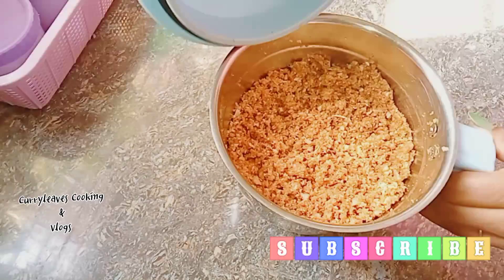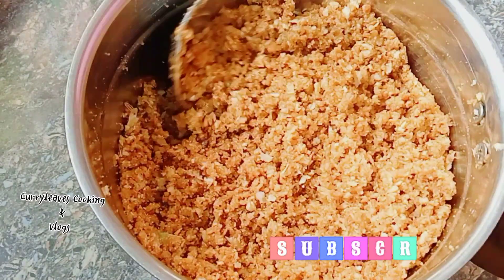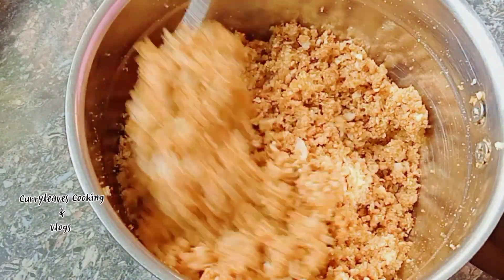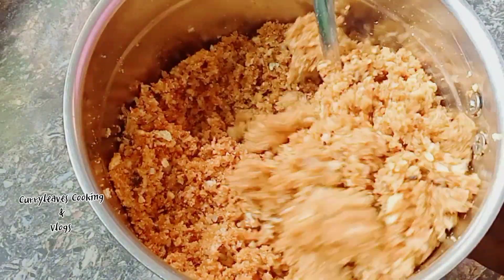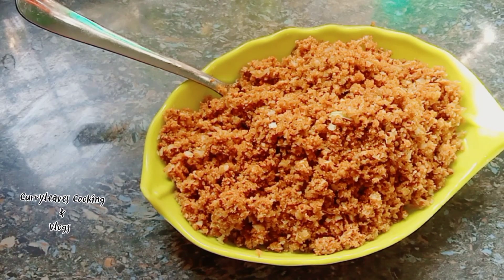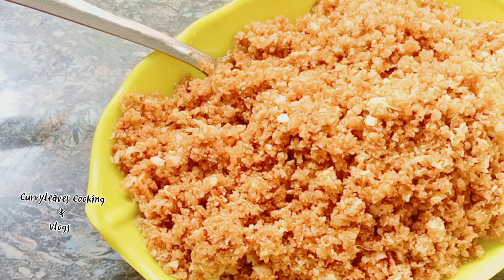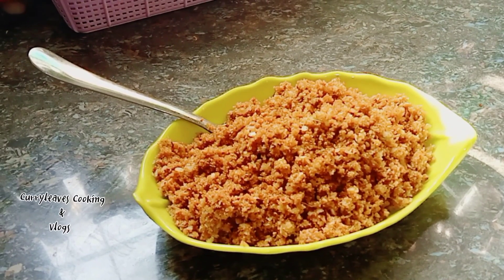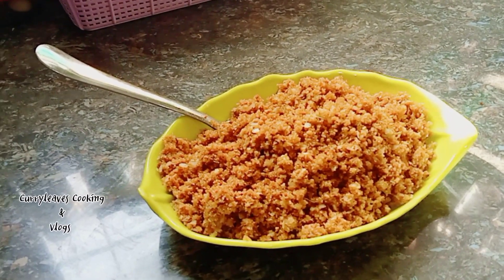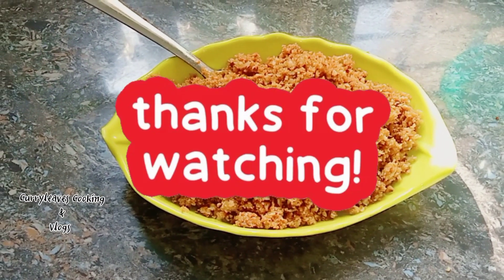We put a cup into the second piece and you can add a cup and mix it in the same way. You can try it in the same way. It's very sweet. Please like and share the video and subscribe. Thank you for watching. Bye!